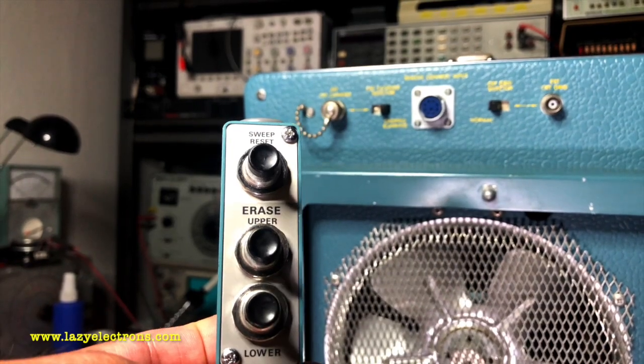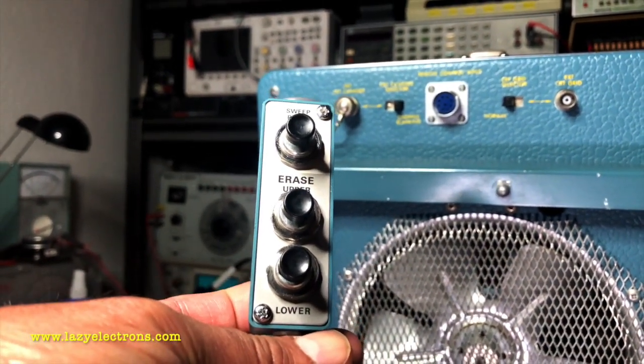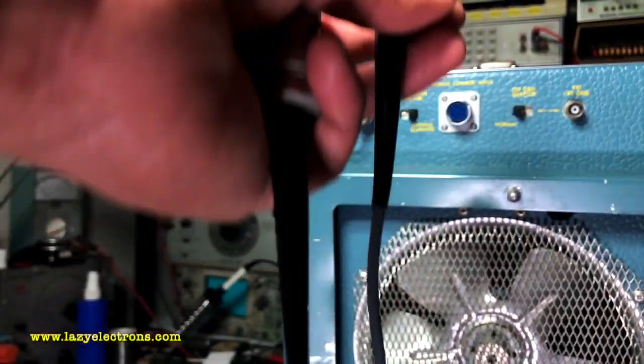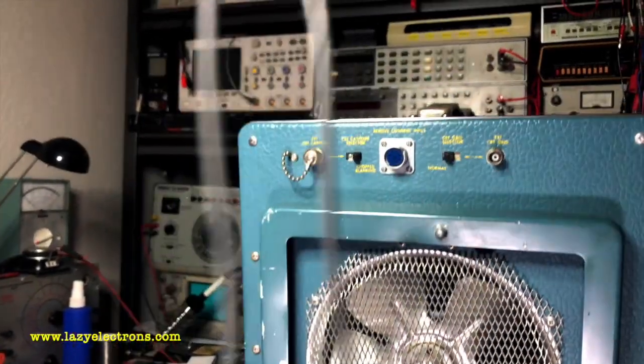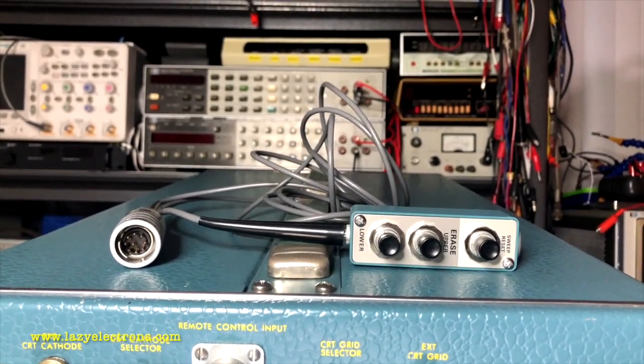The remote is used for controlling the sweep and the erase function. You can do a sweep reset and erase either the upper or lower half of the screen using this remote. Of course, this is not a wireless remote — this is a wired remote. Thanks to Kurt for gifting this to me.